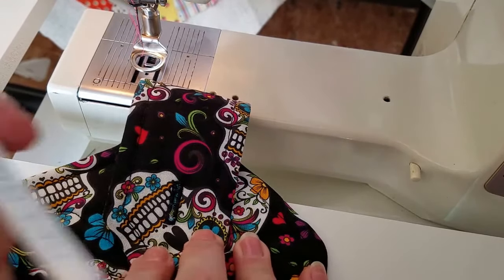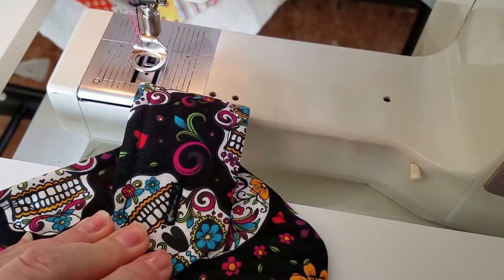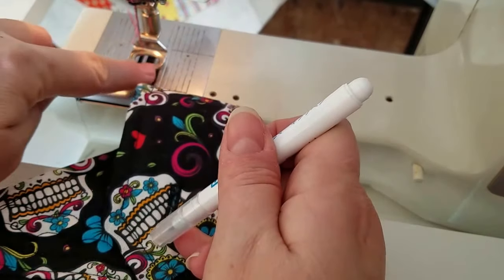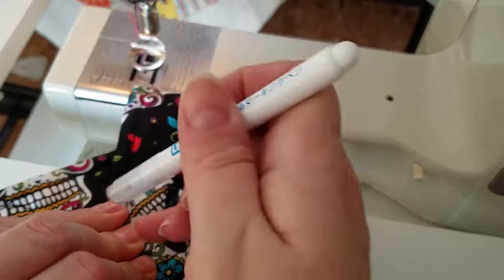Hey everybody, this is Crystal again with Sew Save Me. Today I am going to show you how I sew a button on using my Bernina 1230 and the large darning foot, because I don't own the button foot yet.